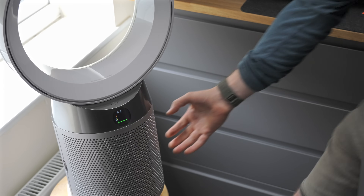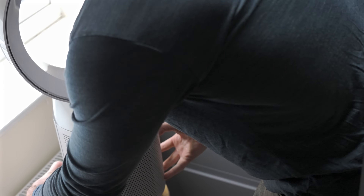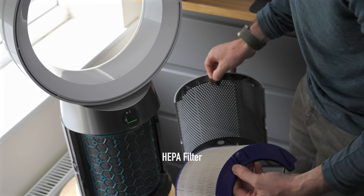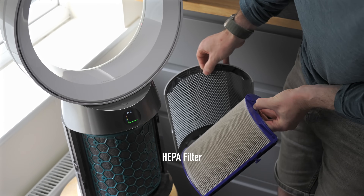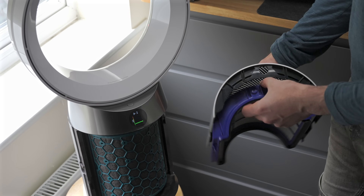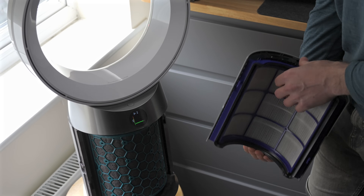One of the biggest oversights in these comparison videos is they compare Dyson fans that have purifiers in them with a normal fan that doesn't do any purifying. The Dyson fan has to work so much harder because it's sucking air through a filter. The filter is obviously going to restrict airflow, so expecting it to deliver the same airflow without a penalty in noise is an unfair expectation to start with.